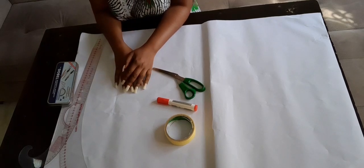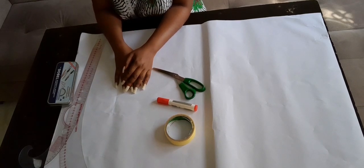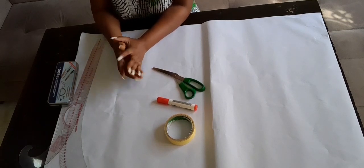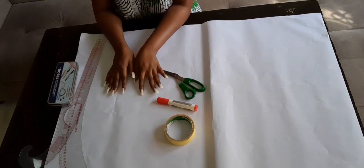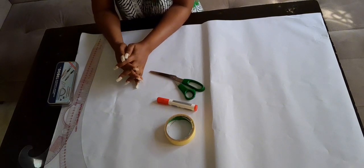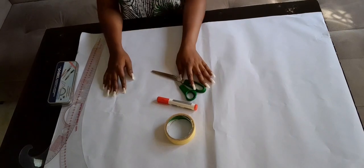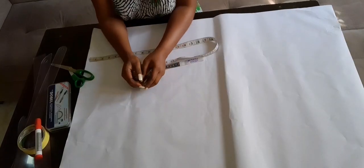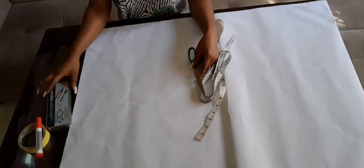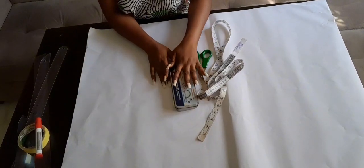Hello everyone, welcome to my YouTube channel. I'm the creative director of Orianna Couture. Thank you so much to all my subscribers, and if you're seeing this for the first time, please subscribe and hit the notification bell so you get notified once I upload any sewing tutorial. On this video I'm going to be showing you how to draft a basic bodice.